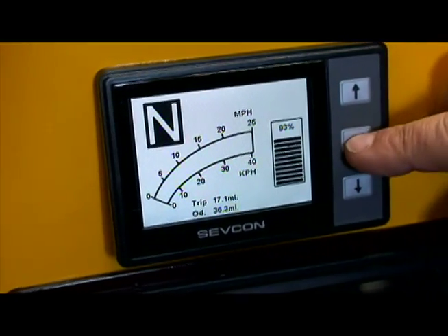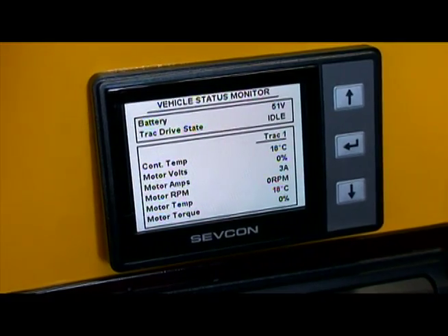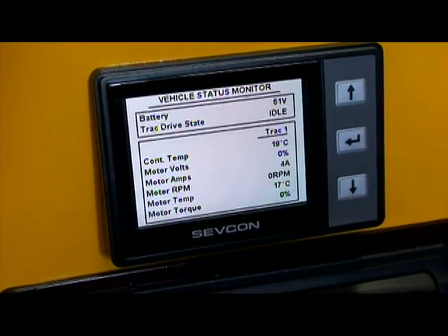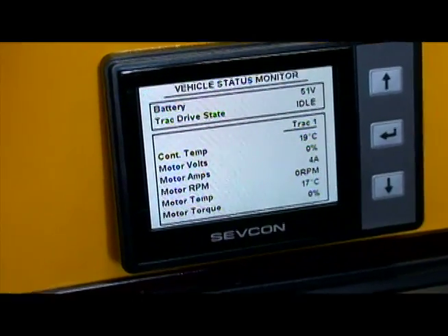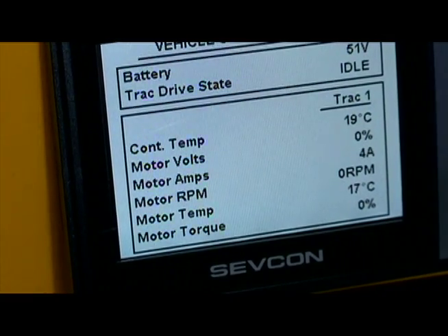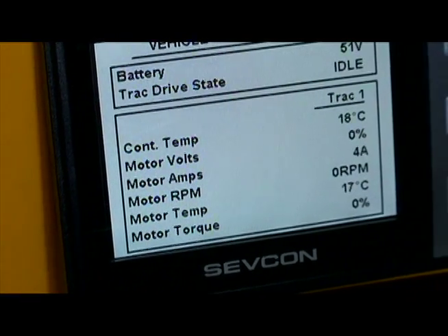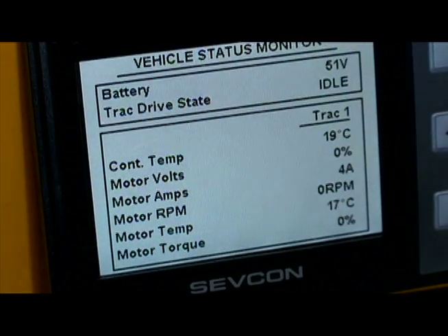Our next screen displays the controller temperature, motor voltage, motor amps, motor RPM, motor temperature, and motor torque. It gives you all the data you could possibly need as far as performance — what's working and what's not. It allows you to view the performance data, which tells you if something is working properly or not.